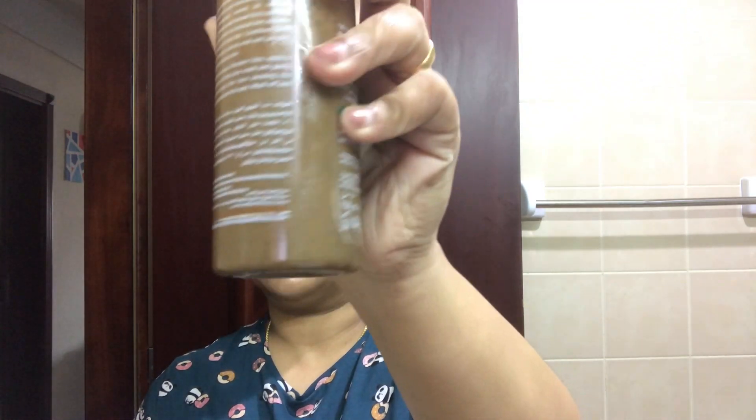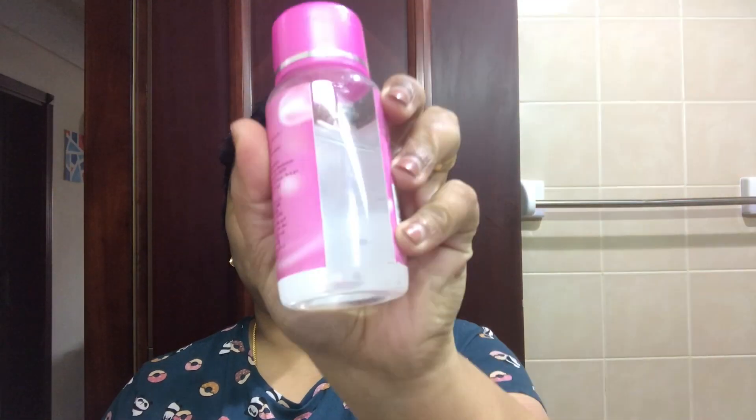I am using a face wash here. If you want, please leave a link in the description box. The next step is a toner. I am using rose water as a toner.